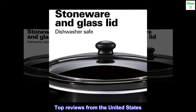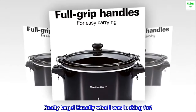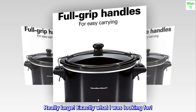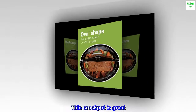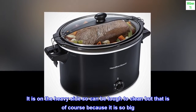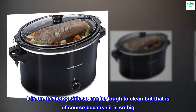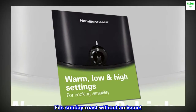Top Reviews from the United States. Really Large — Exactly what I was looking for. This crock pot is great. It is on the heavy side so can be tough to clean, but that is of course because it is so big. Fit Sunday roast without an issue.